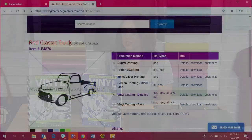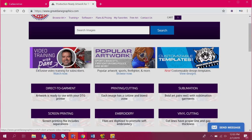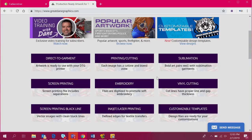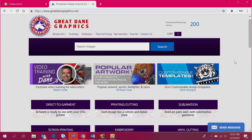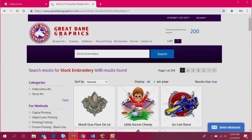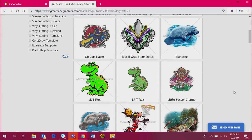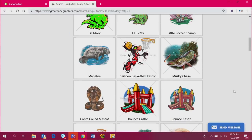I'm going to start at the Great Dane Graphics website. You can see here that there are a lot of different options — from direct-to-garment printing to sublimation to customizable templates. All of these are available with a subscription or you can do single downloads as well. They have a variety of different options for you to source your artwork. What's great about Great Dane Graphics is they're constantly adding artwork and they take requests, so if there's something specific that you need, you can send that in and it will be created and added.